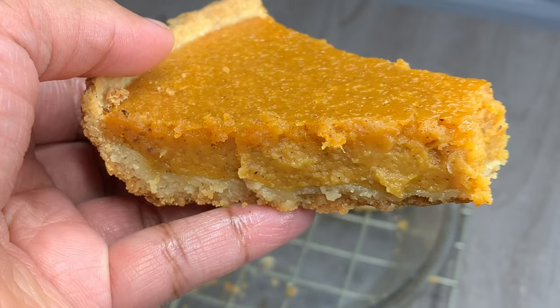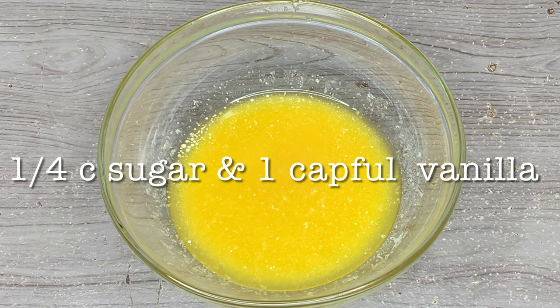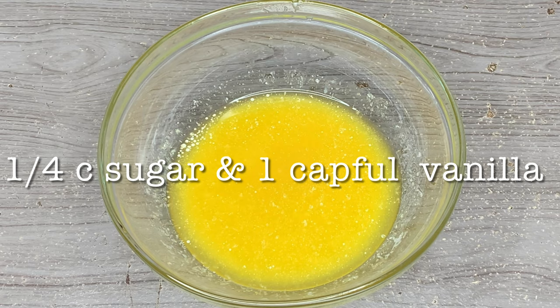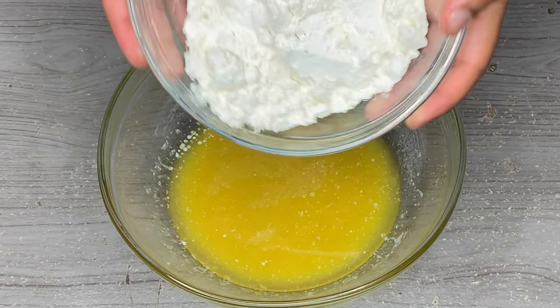The first thing we're going to make is our pie crust, and I promise you guys this is a super easy pie crust — it takes less than two minutes to make. You just need eight tablespoons of melted unsalted butter, one fourth cup of granulated sugar, one capful of vanilla, one half teaspoon of salt, and one cup of all-purpose flour. I will have all the ingredients listed in the description below, and then we're just going to go ahead and mix all of that up.